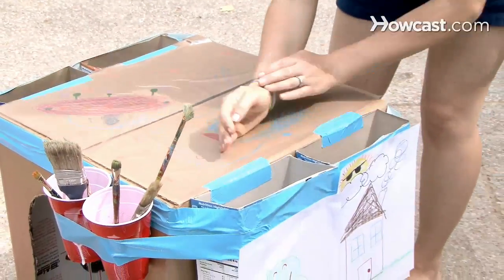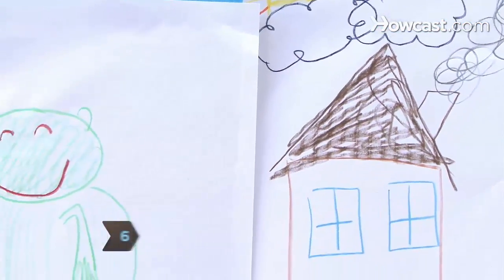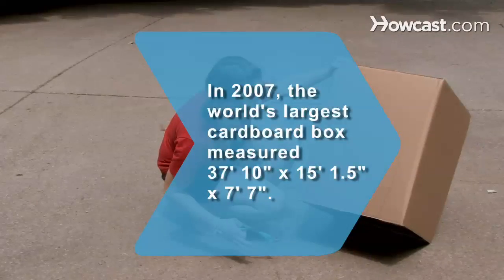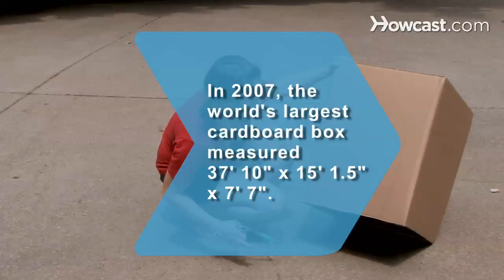Step 6. Cover the desk top with contact paper. Encourage your child to personalize the box with drawings, paint, or stickers. Did you know? The world's largest cardboard box measured 37 feet 10 inches by 15 feet 1.5 inches by 7 feet 7 inches in 2007. It was designed and constructed by college students in Denmark.